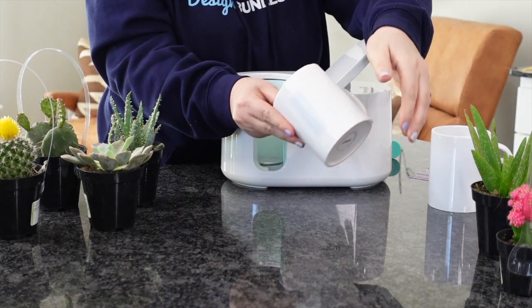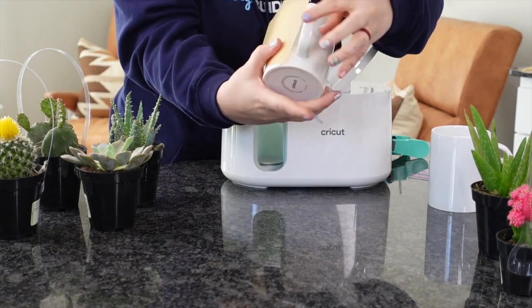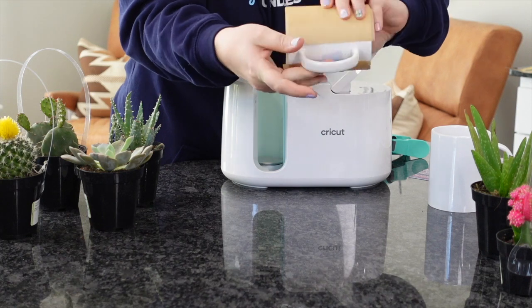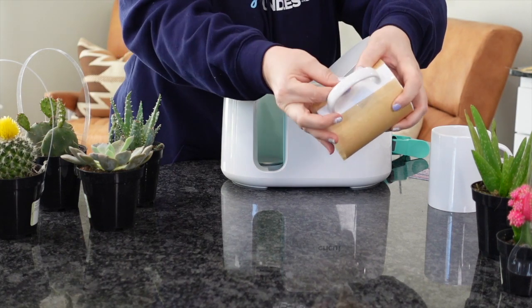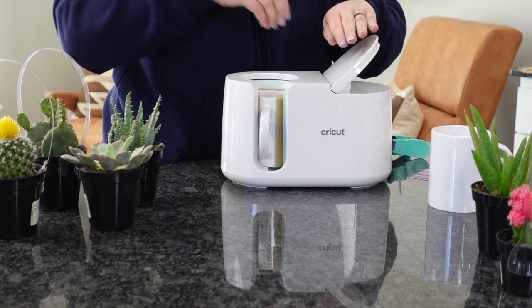I like to take it a step further and cover these with a baking sheet parchment paper. You can get these on Amazon — I'll have them linked below. I cut them down to size. This is going to protect our mug press in case any ink seeps through the paper. I'm going to tape it down, just enough to hold it. Pull it nice and taut, then get it right inside of my Cricut mug press and close it.